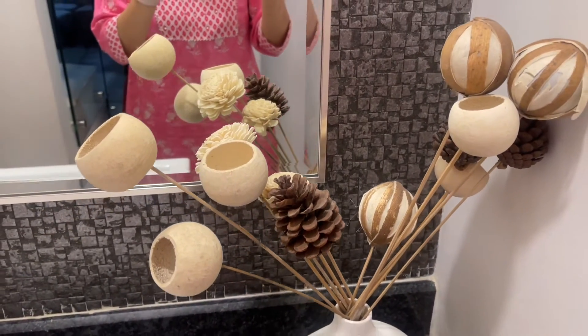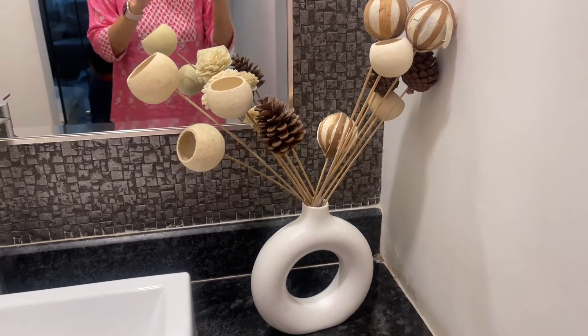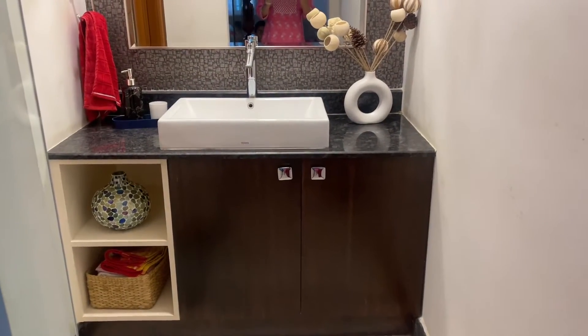Hi guys, welcome back to my channel. Today I am going to share with you how to organize under sink area — how to organize your under sink area under the wash basin.